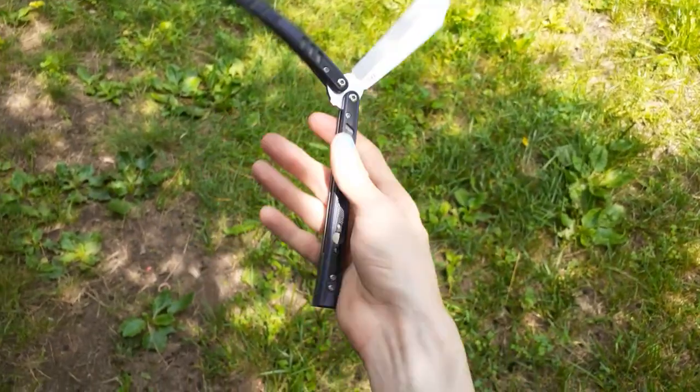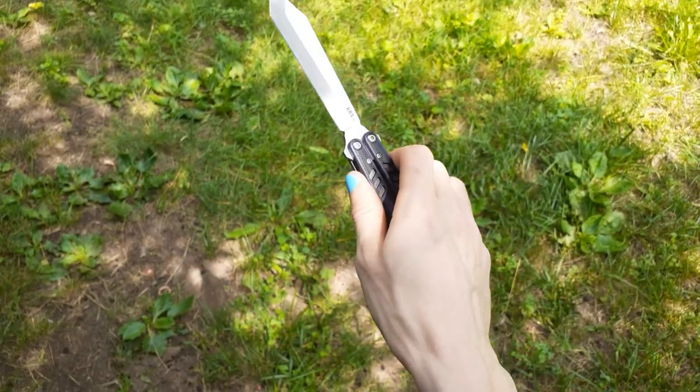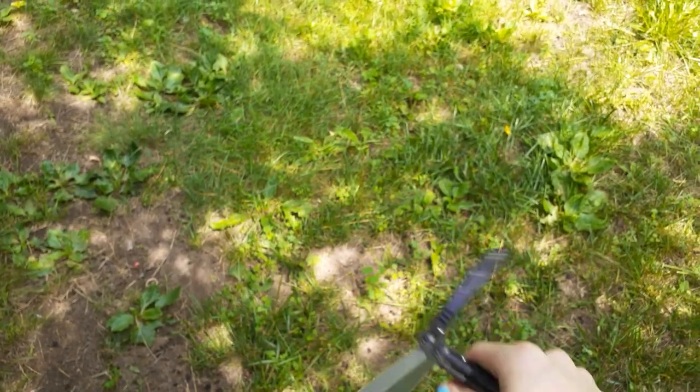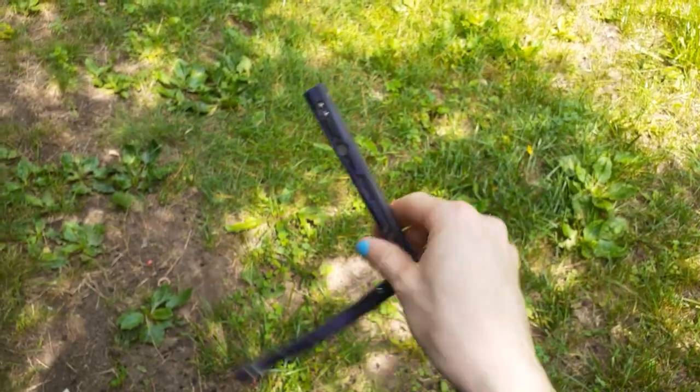Once you've got that, you can do the roll-out to complete the move. So that's a standard rollover. What I really want to focus on is more rollover combos — some good moves that I like to throw rollovers into.